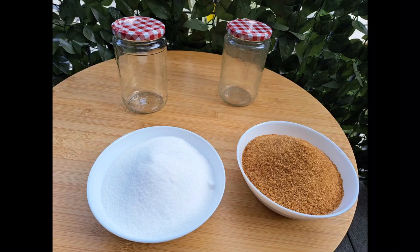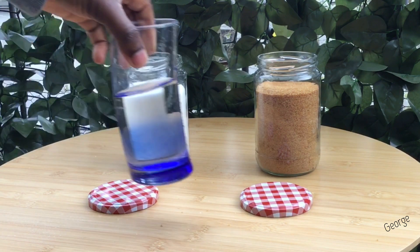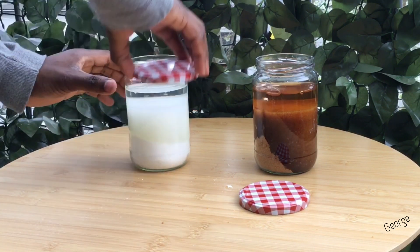So I bought two types of sugars — white sugar and brown sugar — and put them in two different containers. Each container contained 500 grams of sugar, and I added equal amounts of water and closed these two containers tightly.